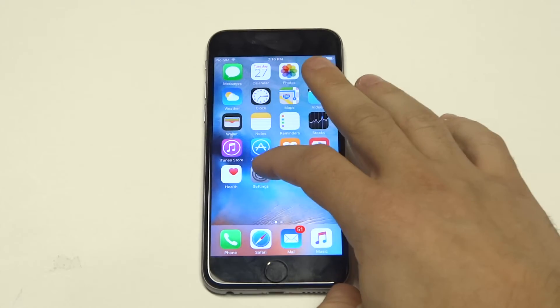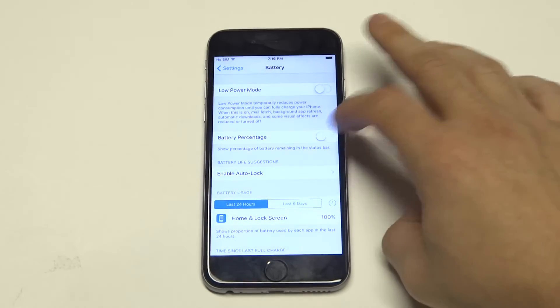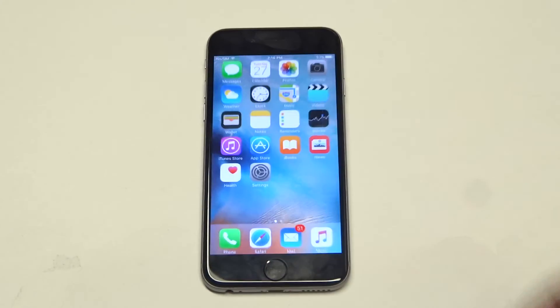So if you want to show the percentage, all you have to do is go into the settings, click on the battery icon, and then slide this over to battery percentage. And then you'll see it come up in the top right corner.